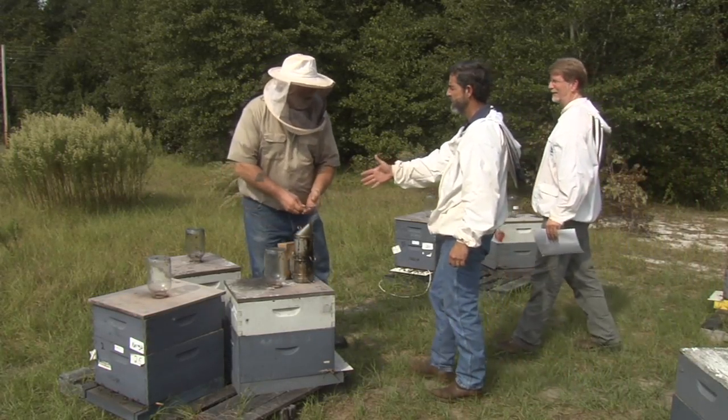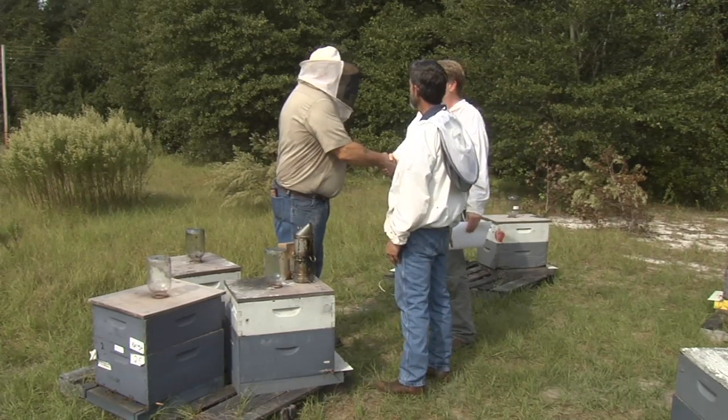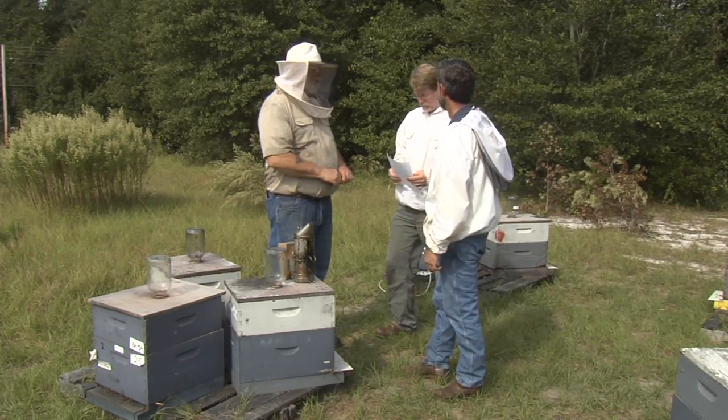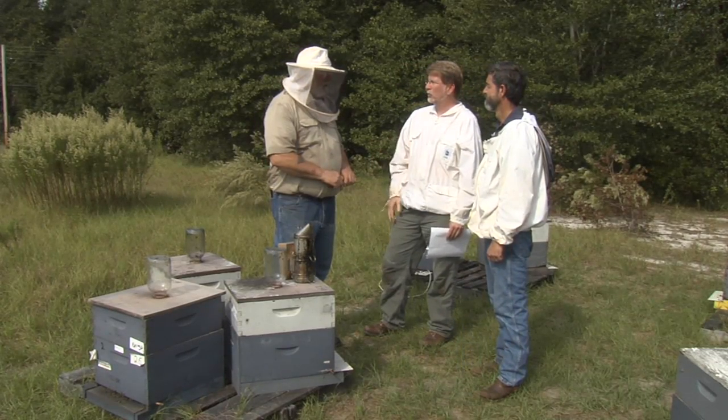Before sampling an apiary, be sure to meet with the cooperating beekeeper, obtain their consent, and give them the letter of explanation. This letter explains why we are collecting these samples, what we are doing with these samples, and when they should receive results from the sample analysis.